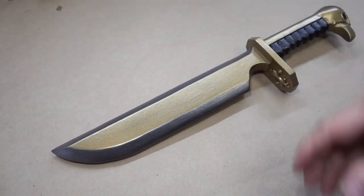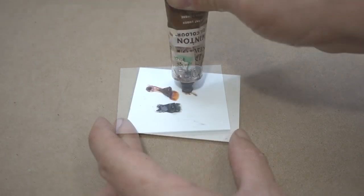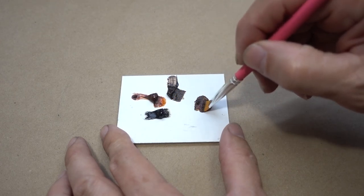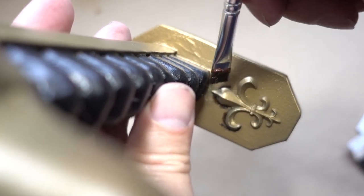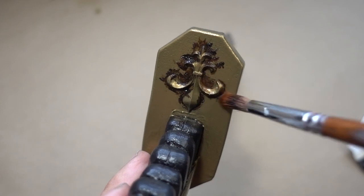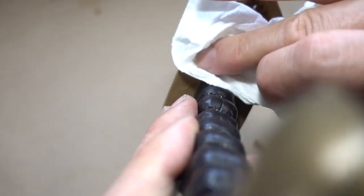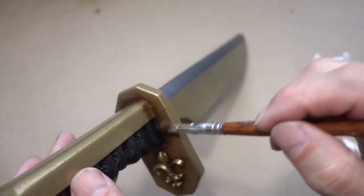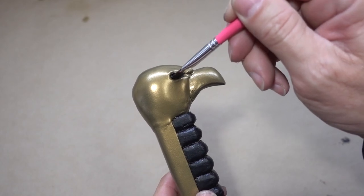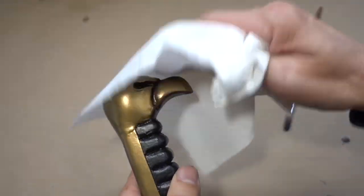Now it's time for aging — with some black, burnt sienna, and brown oil paint. I like to put a little bit of each color onto a piece of Cintra, then very carefully mix them together. Apply the oil paint in the cracks and crevices, then go back in with a dry brush to create a little bit of a fade. Then using a paper towel, wipe off the excess. Now this is looking really good — our Sister of Battle dagger is complete.